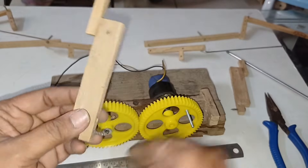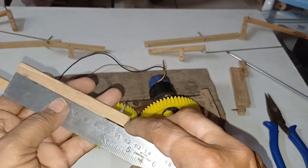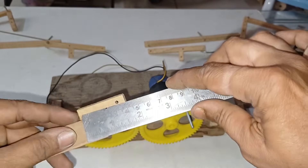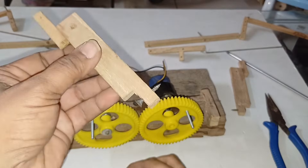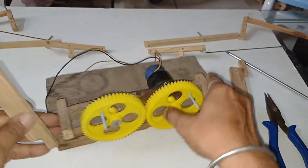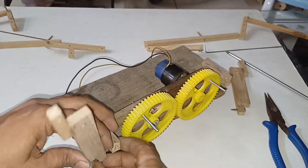I have taken one more wooden stick with a measurement of around 11 centimeters and a small bit attached to it around 4.5 centimeters. I did a hole and will fix it to this edge.